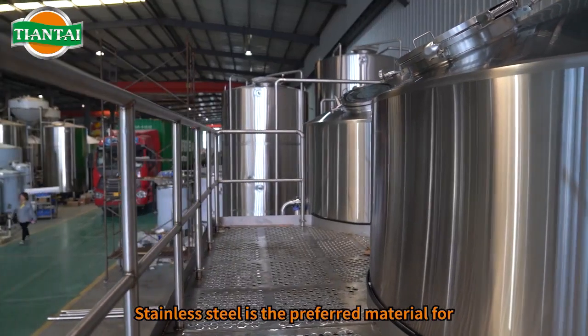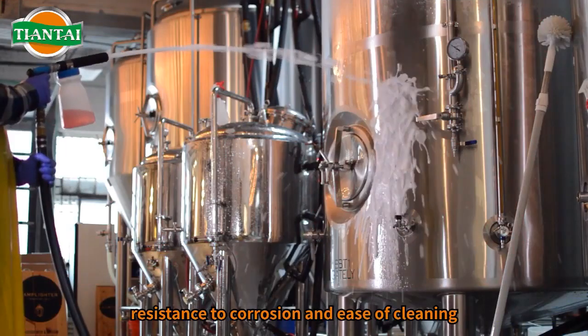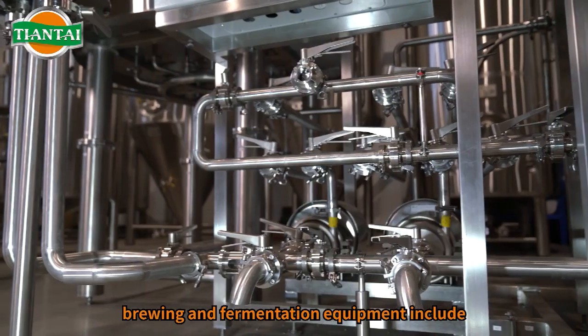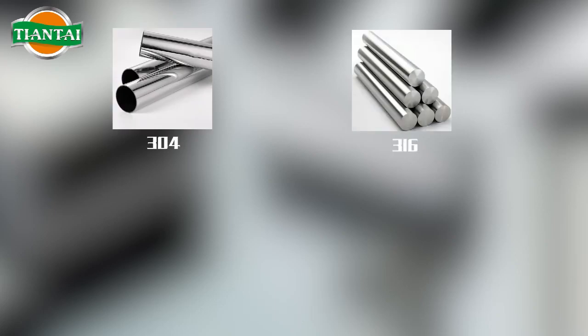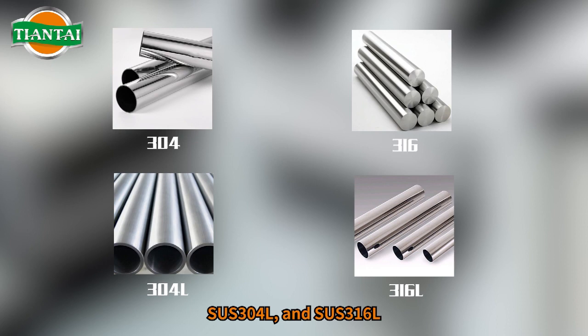Stainless steel is the preferred material for most brewing equipment due to its durability, resistance to corrosion, and ease of cleaning. Common stainless steel materials used in brewing and fermentation equipment include SUS304, SUS316, SUS304L, and SUS316L.